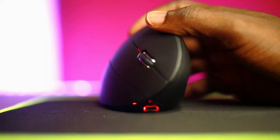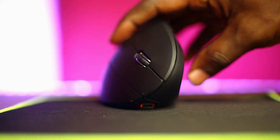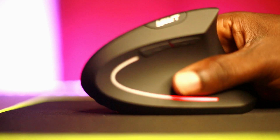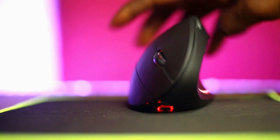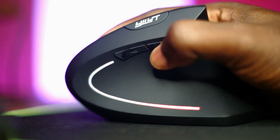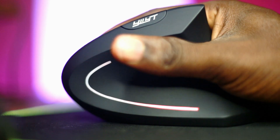This mouse comes with six buttons: left and right mouse buttons, two thumb buttons, a DPI button, and a clickable scroll wheel. The thumb buttons make it easier to browse through web pages by going backward or forward within a page.